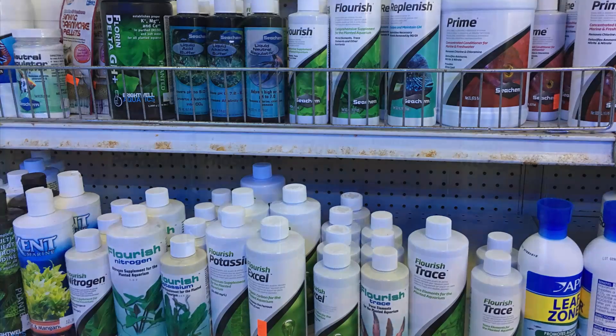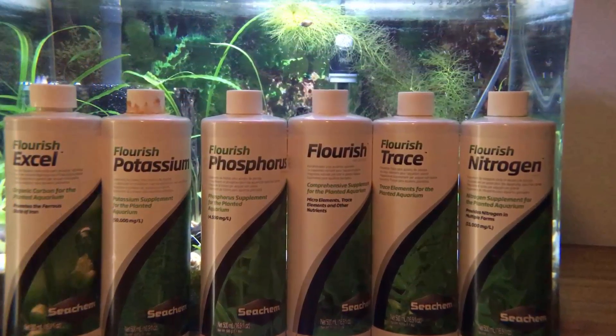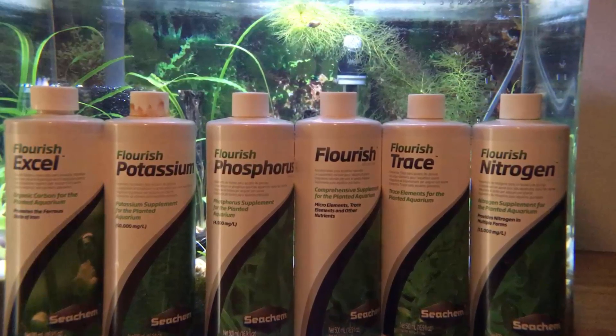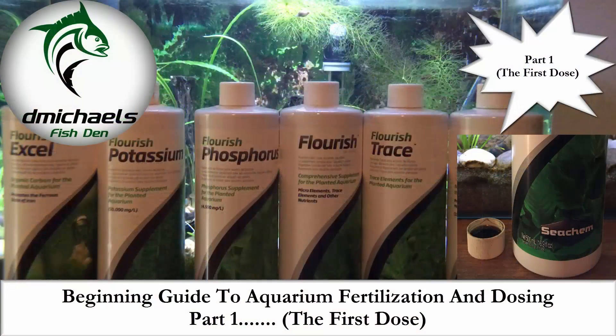But what exactly are all of these bottles that you see? What are all these nutrients for? How do they work, and how do they benefit our plants? I'm going to do my best in a three-part series to explain my understanding of aquarium dosing. Coming up: a beginning guide to aquarium fertilization and dosing. This is part one, the first dose.